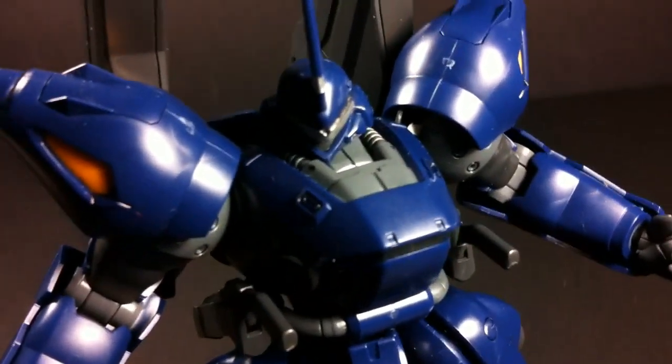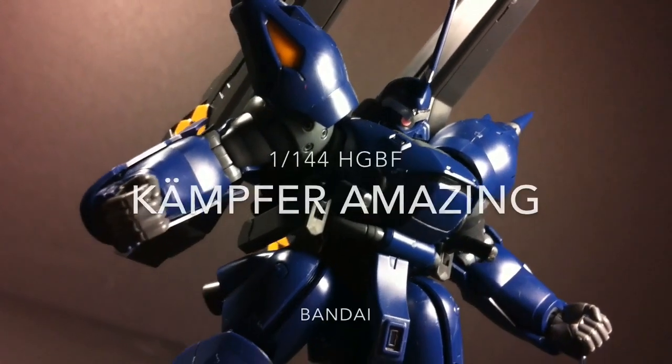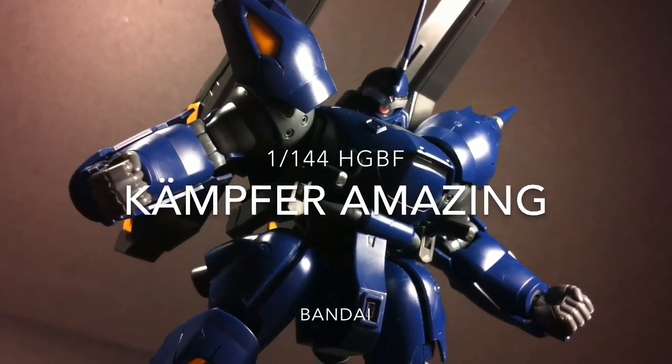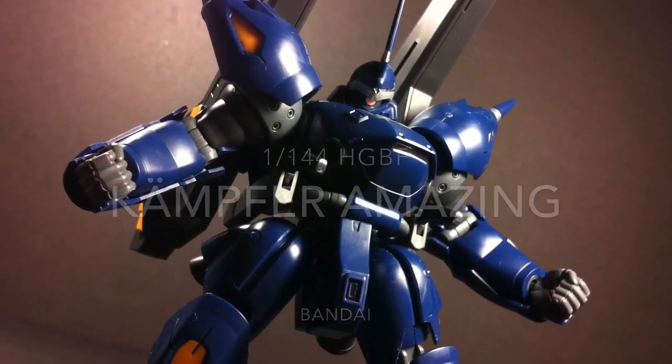Hello and welcome everyone. This is Type V3 with a review of the 1/144 scale high-grade Kampfer Amazing, the first custom Gunpla developed by PPSE for Meijin Kawaguchi in Gundam Build Fighters.